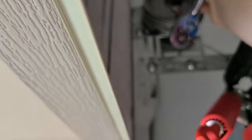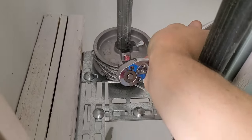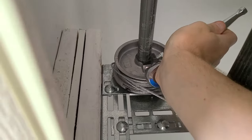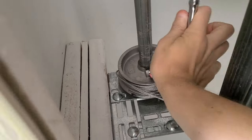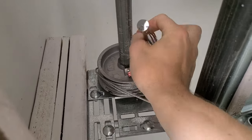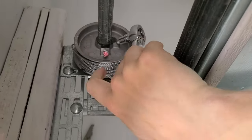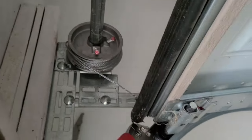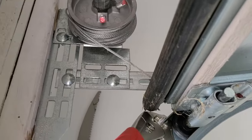What I'm going to do here is take my socket and loosen these bolts up just a little bit so I'll be able to move the pulley without having to move the axle. I want to move them about the same amount so I can tighten them back at the same amount too. I did about a quarter turn on each one just to loosen it up.